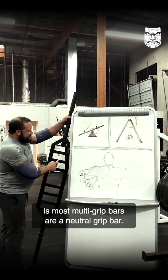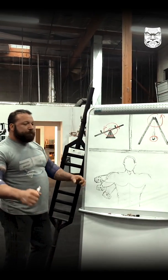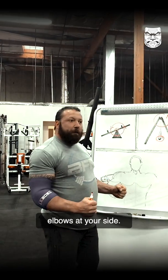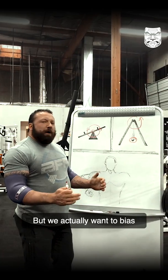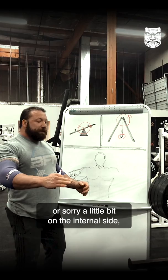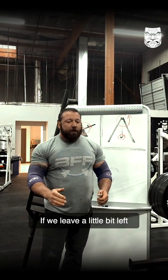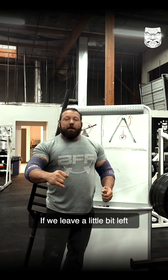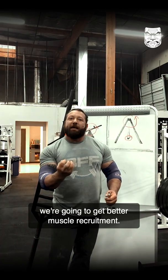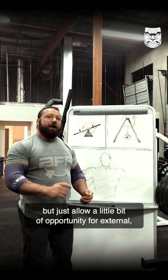Most multi-grip bars are a neutral grip bar, which works for a very close grip when you're in this position with elbows at your side. But we actually want to bias just a little on the internal side — internal would be this direction, external rotation this way. If we leave a little bit of room for external rotation to be set through cueing and engaging, we're going to get better muscle recruitment. We want to be neutral, but just allow a little bit of opportunity for external.